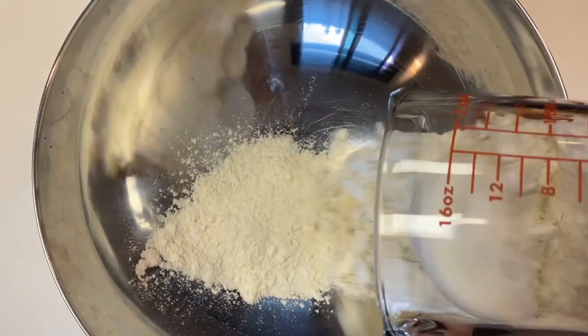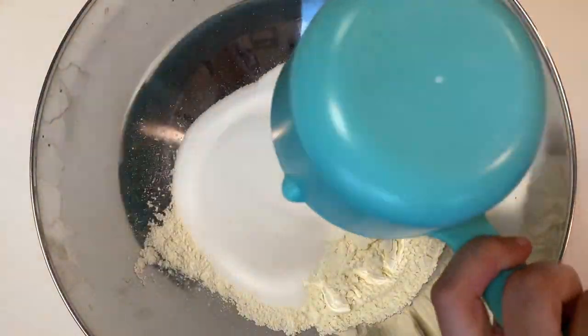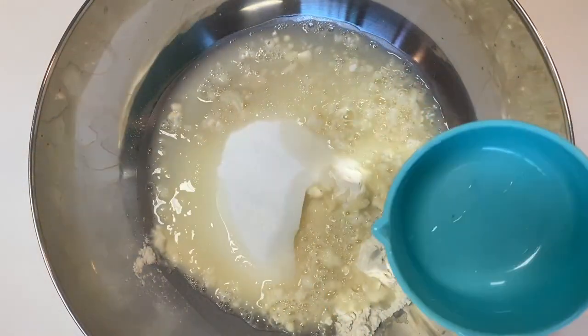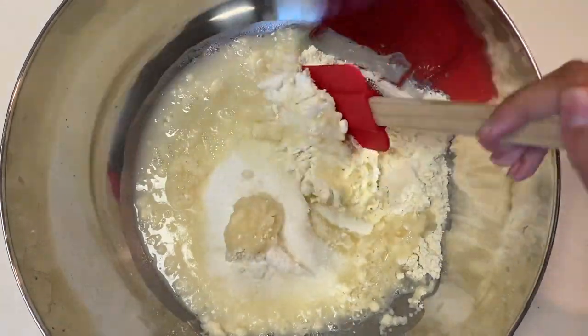Pour two cups of all-purpose flour in your bowl, one cup of salt, and one cup of water. Then mix it all together until it forms dough.